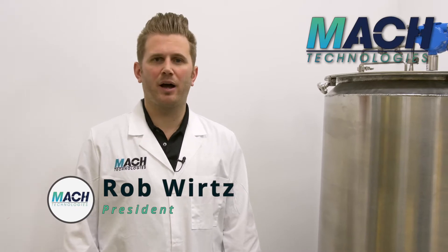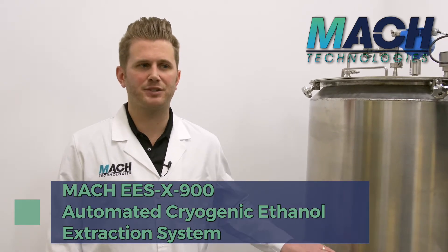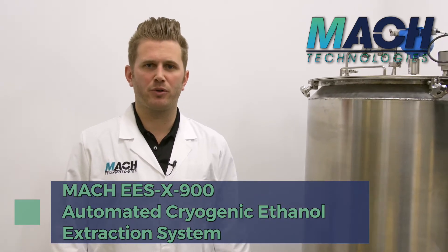Hi, it's Rob Wurtz with Mach Technologies here. Today we're going to do a system overview of our EES-X900 automated cryogenic ethanol extraction system, from biomass through winterized decarb crude oil.